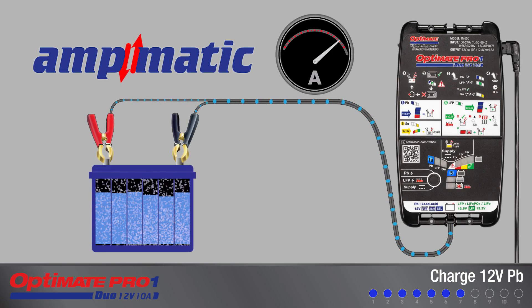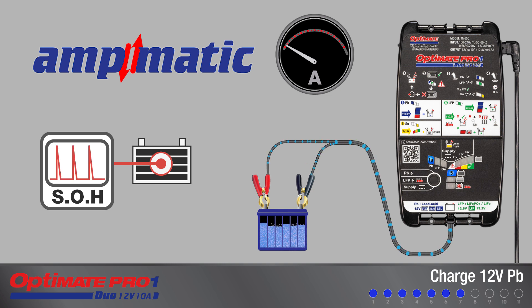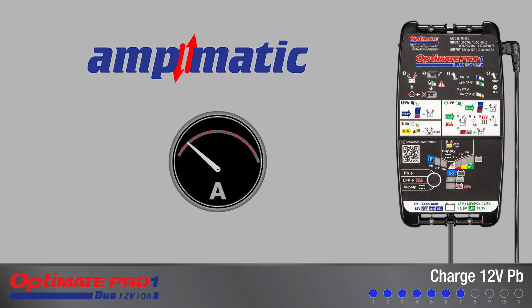The AmpMatic charge program automatically determines the most efficient rate of charge current for the connected battery according to its state of charge, state of health, and electrical storage capacity — often referred to as ampere hours. The delivered current may be anywhere from 1.25 to 10 amps.